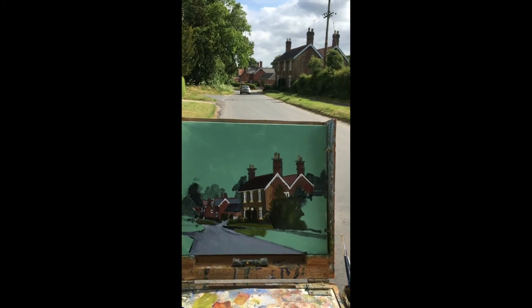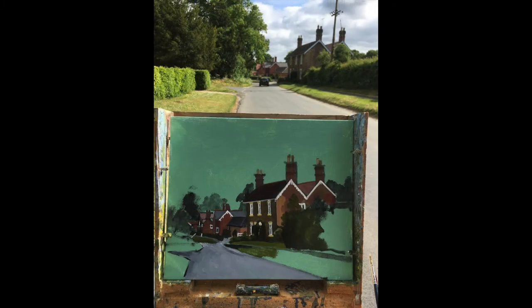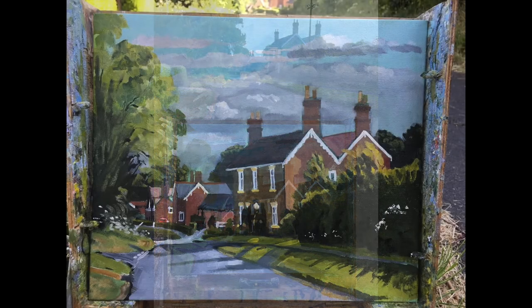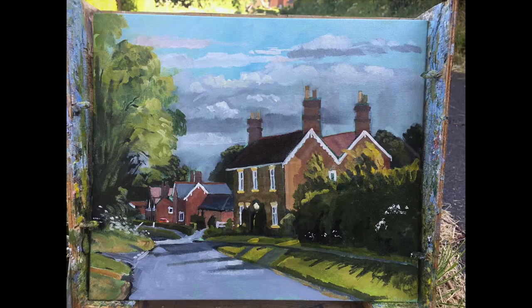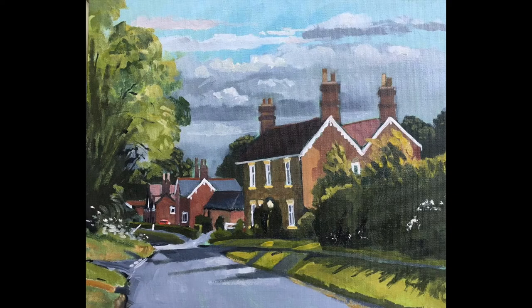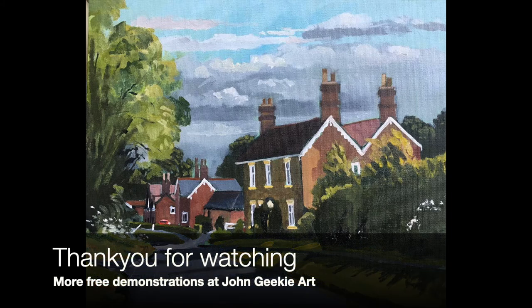And here's the scene progressing. Nearly finished — added some trees, put some window details in, and that's about it really. So I hope you like it. Don't forget to pause it to look at any elements you like.